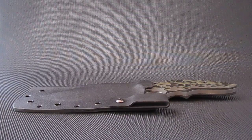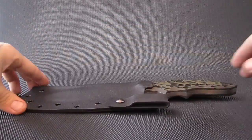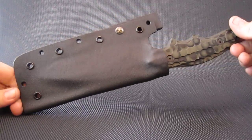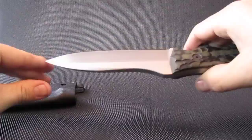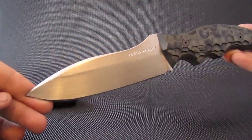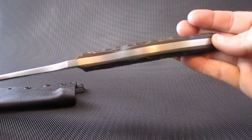Jason Browse here from Browse Blades. Got another new custom — the sheath is Kydex with a belt loop, drop point blade, quarter inch D2 steel.